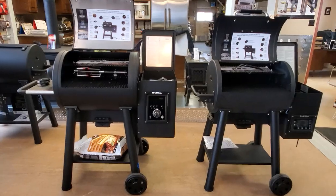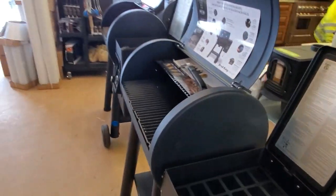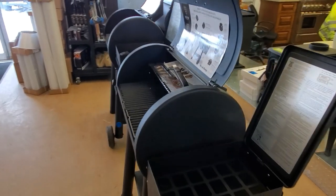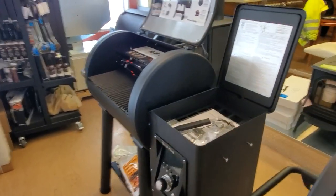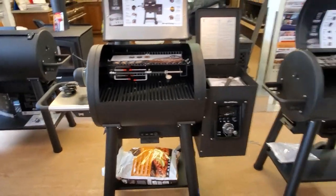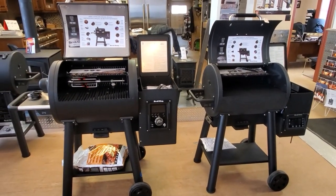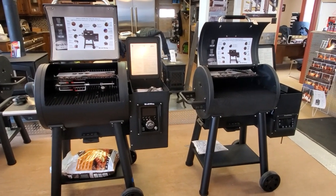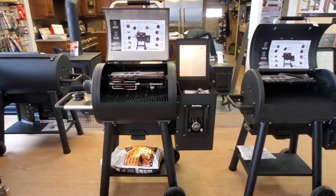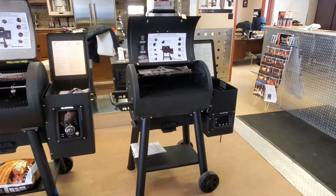There's a height difference as well as a difference in barrel size. We have an 18-inch barrel on the Baron and a 20-inch barrel on the Regal. Weight-wise, there's about a hundred pounds difference in weight, so the Regal is actually a lot heavier. It's 275 pounds for the Regal and it's 172-173 pounds for the Baron.